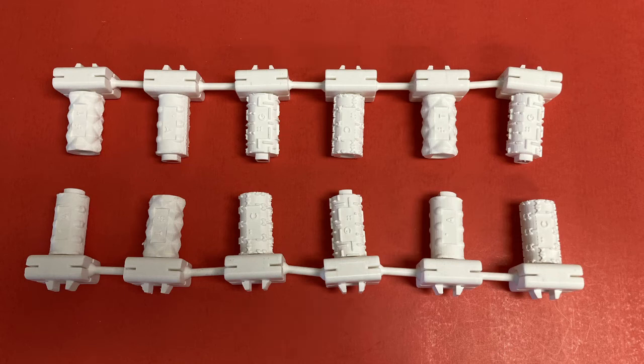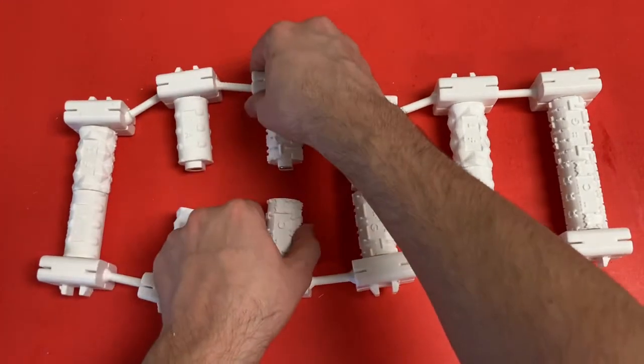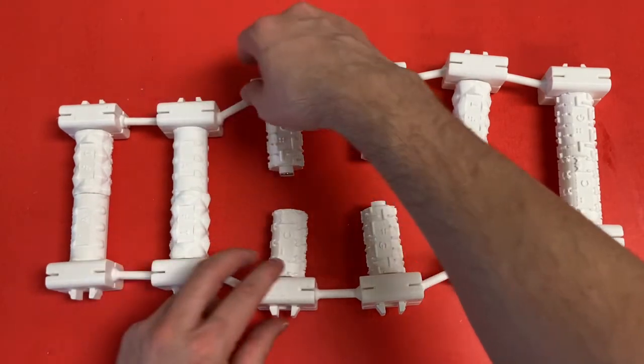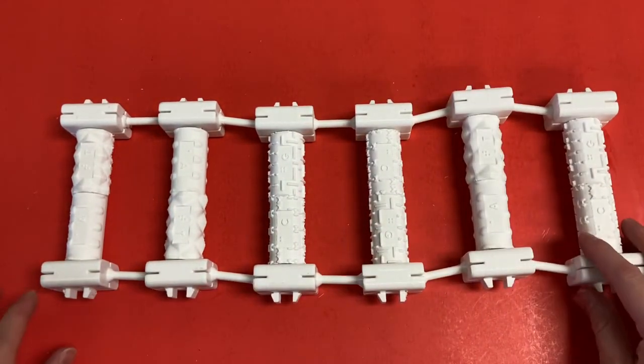The model also allows for simulating zipping and unzipping of the DNA strands. If enough pieces are printed, it would be possible to simulate DNA polymerase reading and producing mRNA, which we have not modeled, but may be a future project for the lab.